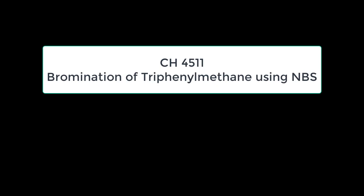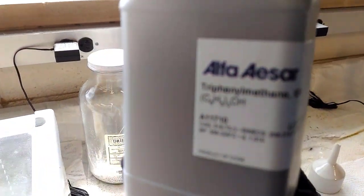The bromine will become radicalized via ambient light, and so it's very important that the round bottom flask we use is clear — not covered with aluminum foil or anything like that.